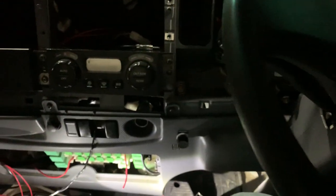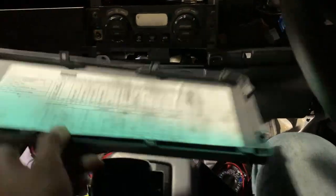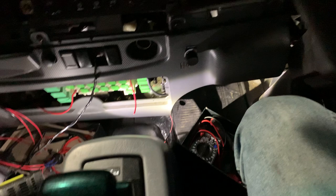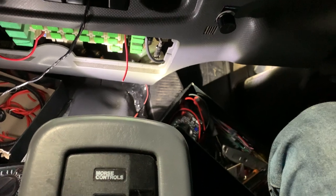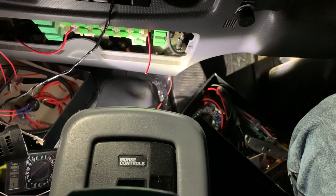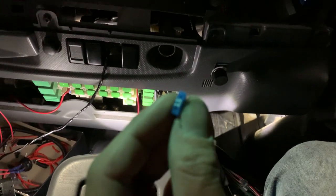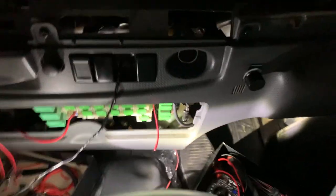We looked up the fuse panel down at the bottom, and there's nothing labeled about accessories — absolutely nothing. So we had to pull out the multivolt meter to test all the fuses, and we found the problem: it was one of the 15 amp fuses, the little blue one, and it's blown.